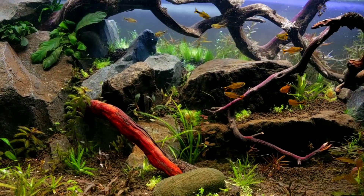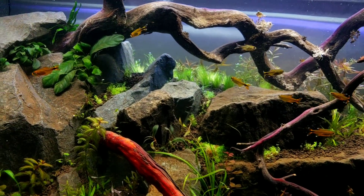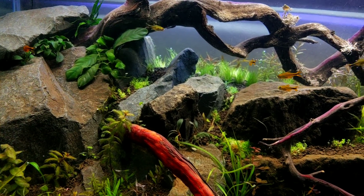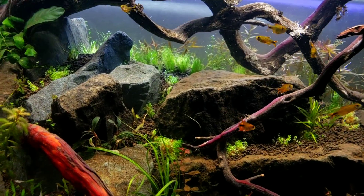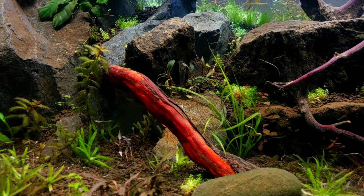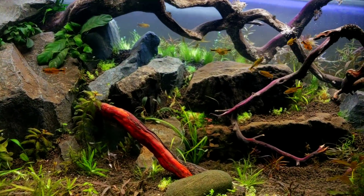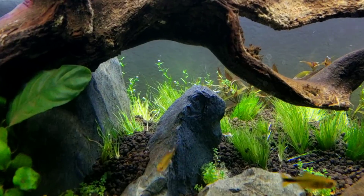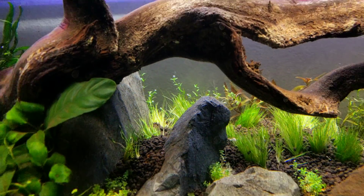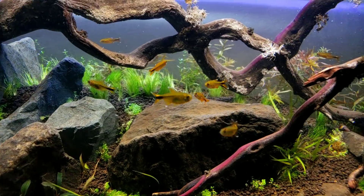Under this current redder light that I'm filming with, these are white tip Tetras. They look a little orange when they swim right under that light, but they're more of a yellow color. Some of them are a little orange when they're feisty. But for right now there's a dozen of them in there.